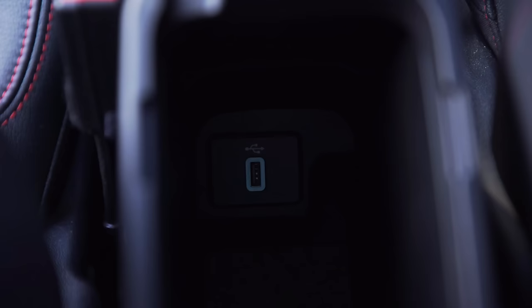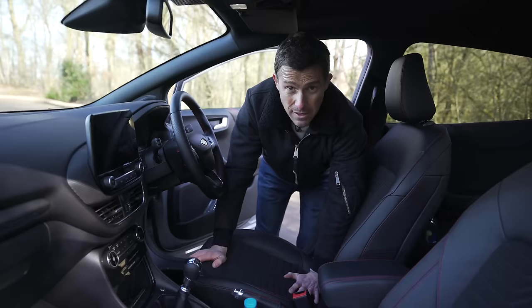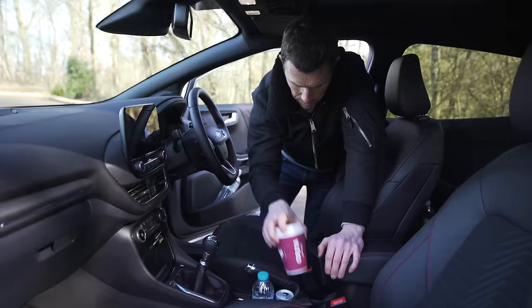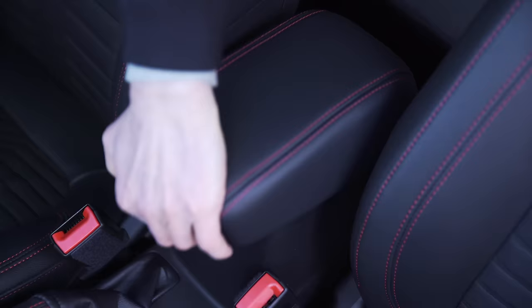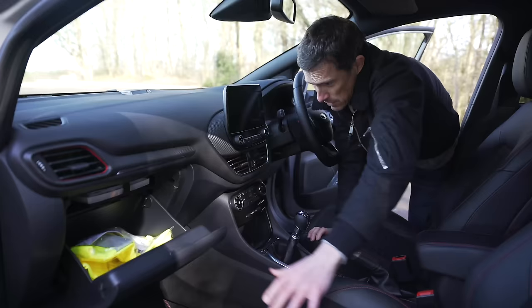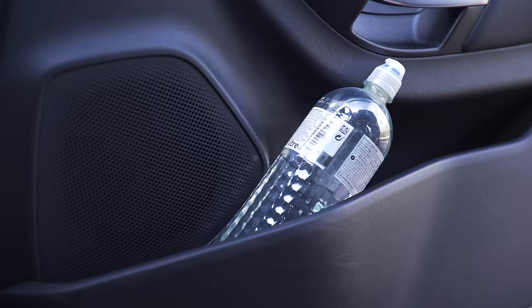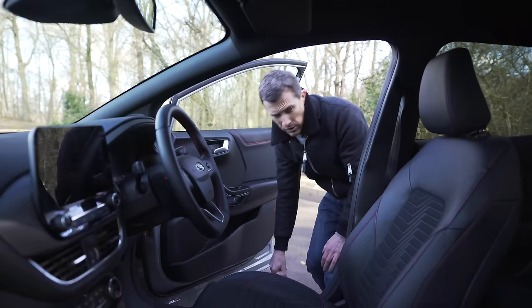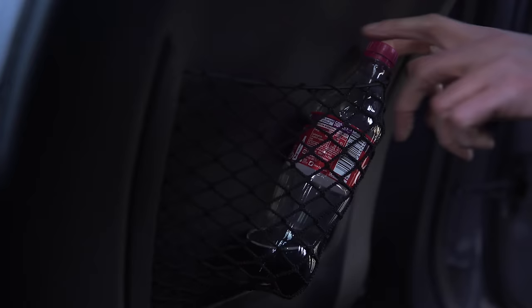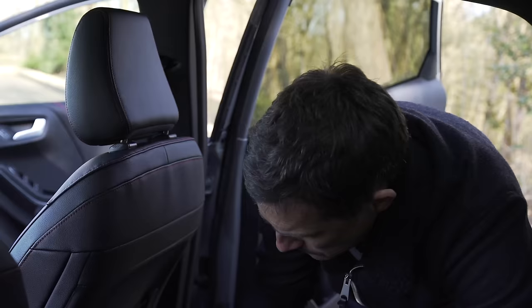Connectivity isn't exactly brilliant - you've got one USB there and another one underneath, plus a 12-volt socket if you want to charge something old-fashioned. Interior storage is pretty good though - you've got three cup holders, a place for your mobile phone, and a deep centre storage area. The glove box is a reasonable size. The door bins are rather shallow but big - you can fit a large bottle in the front. In the back they're also a decent size.